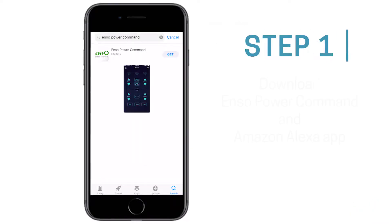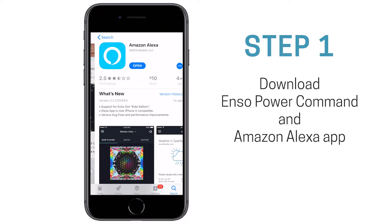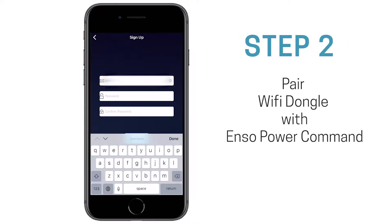Download the ENSO Power Command app and the Amazon Alexa app. Open the ENSO app and sign up with an email and password, then log in.